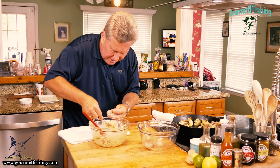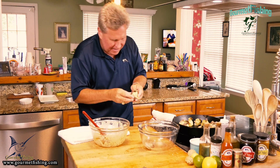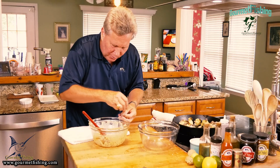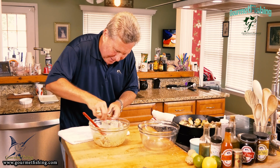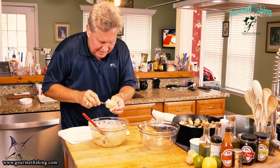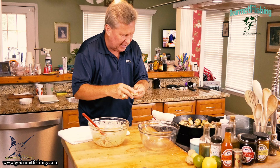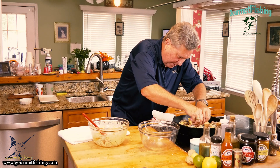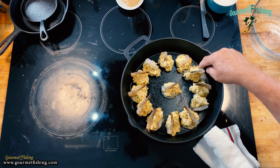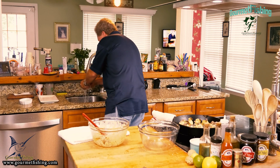We are almost done crusting our shrimp. Look at that nice little package of yumminess. We've got one last shrimp here, and it looks like we're going to have a little bit of devil crab mixture left over. Let's get this last shrimp taken care of. All right — we've got a baker's dozen of devil crab crusted butterflied shrimp!